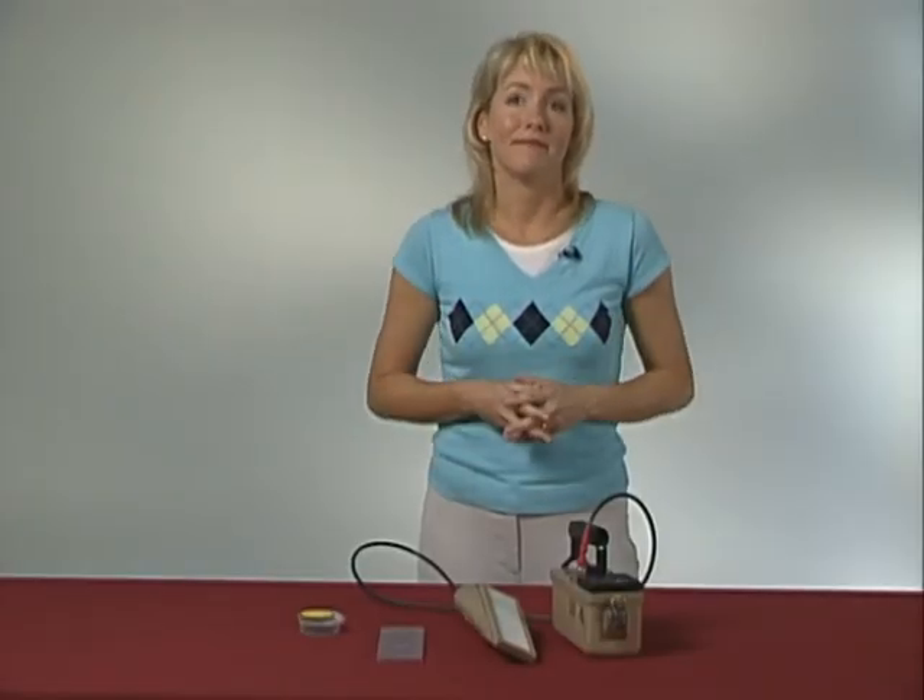Once you have determined that the instrument seems to be working properly, you are ready to conduct a survey. Thank you.